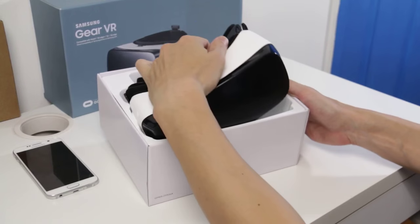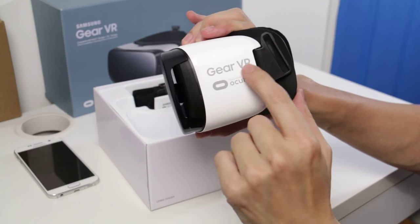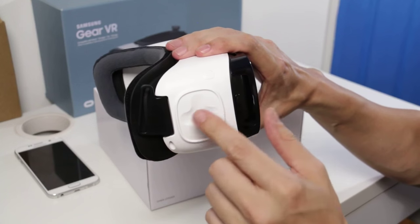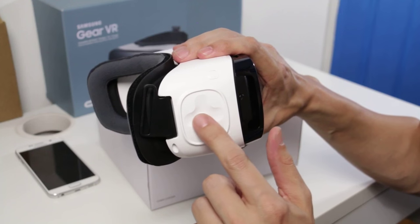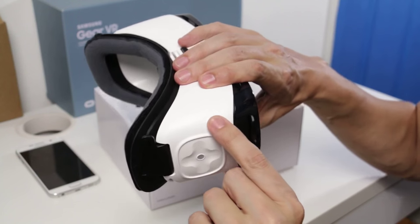What we have here is the headset itself. Going around it, we can see the familiar markings for those that have used one before — a Gear VR powered by Oculus, of course. On the other side, we have the familiar control panel, but it's been enhanced with little dimples for even easier control for games. The back button still remains at the top.